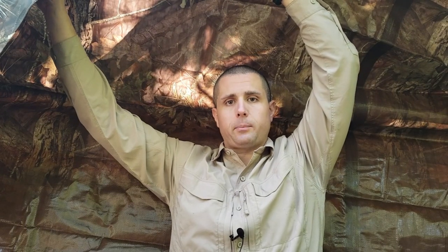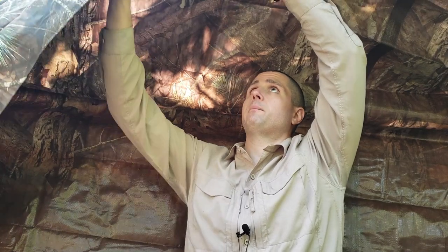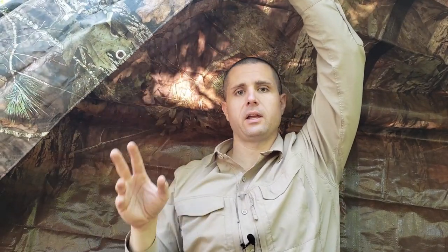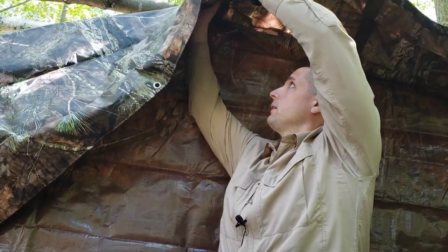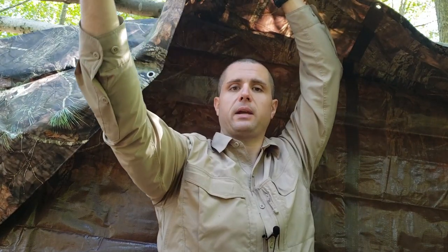I got the tarp all sealed up at the bottom with the dirt and it worked out really well. Now I have to secure the sides. Once I get the roof on with a couple more supports, I'll secure it up here and bring it out — it'll be underneath because I'm going to do the big tarp over top of everything, sealing up all the walls to make sure it's waterproof.